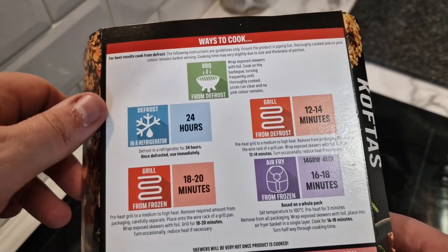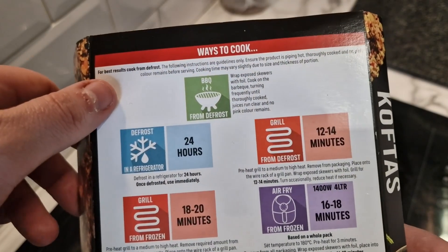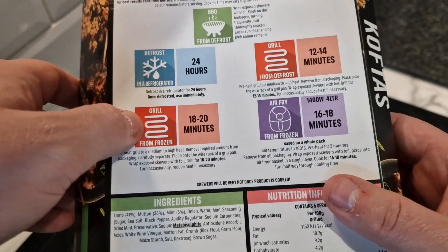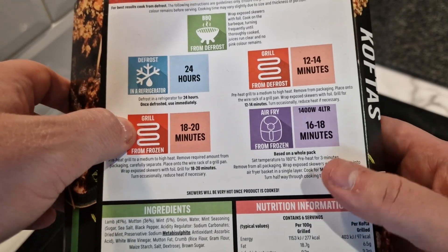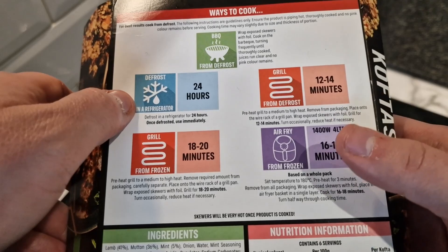Right, let's have a look at the pack and see how to cook these. There are lots of different options — barbecue from defrost, you can defrost first. For best results cook from defrost, but it does say cook from frozen too. So you can grill these from frozen, or air fry from frozen, or grill from defrost, or barbecue. We're going to air fry these.